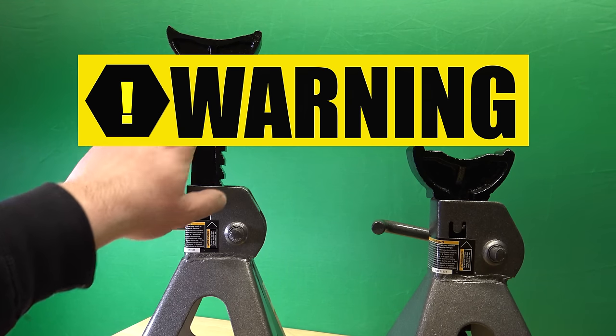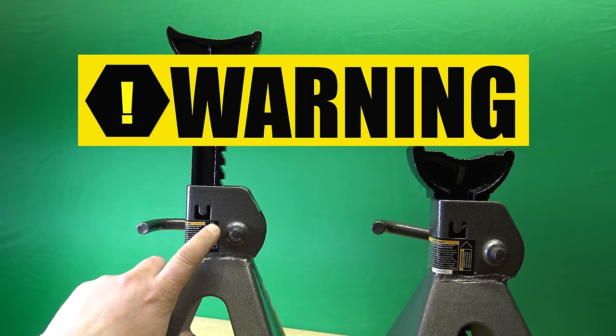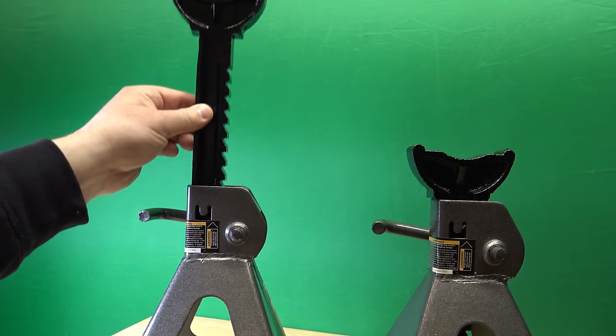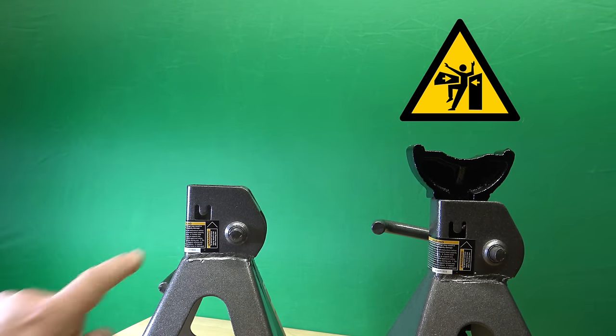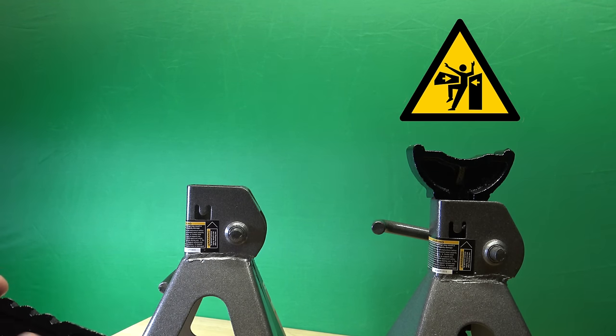All right, so who reads the manual for this? The warning? What does it say? Just going to use it? If you pull on this thing, then it can come out. So what they want you to do is to bend this thing here, so that it gets stuck behind here.